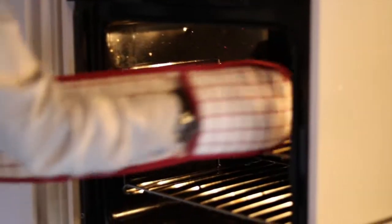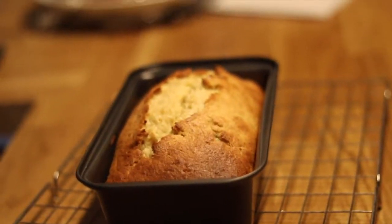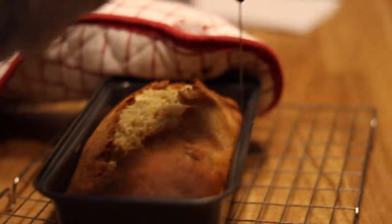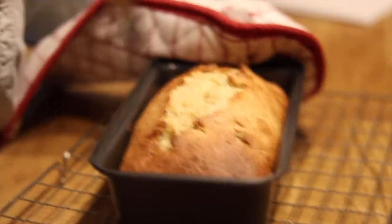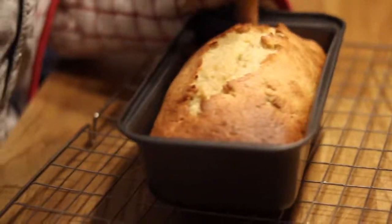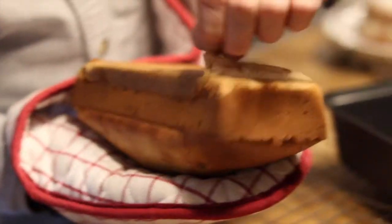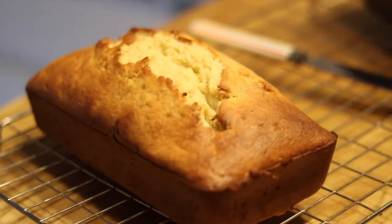You then want to bake until the top turns a golden brown colour and then it's ready to take out. Get a knife and try to remove it from the tin after waiting 10 minutes. Then peel off the baking paper from the bottom of the loaf. And then you're done — enjoy!